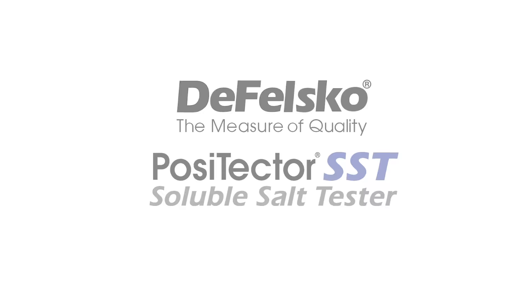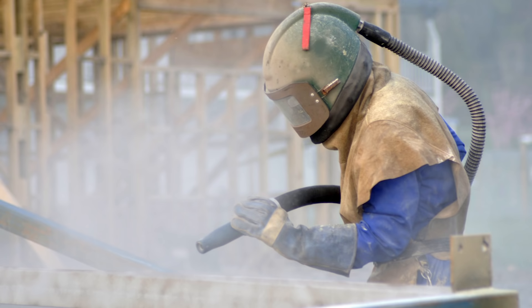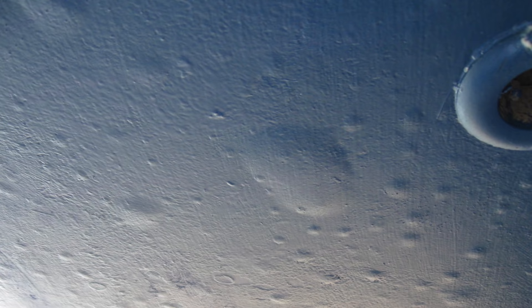Before the application of protective coatings, steel substrates must be carefully cleaned. The surface should then be tested to determine if the level of salt contamination is acceptable or not. Soluble salts are not visible to the naked eye. If allowed to remain on the substrate in sufficient quantities, they can draw moisture through the coating, causing premature coating failure from osmotic blistering or disbondment.